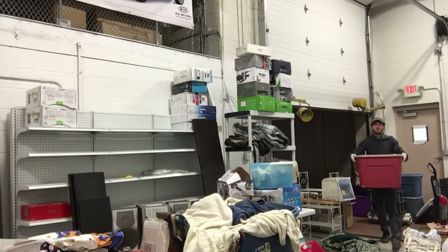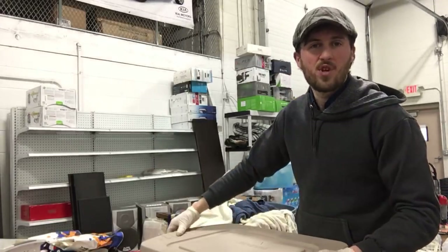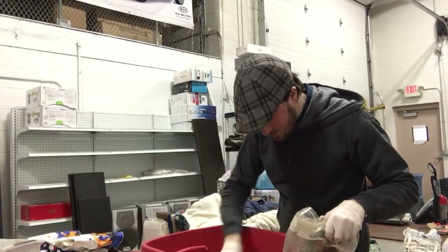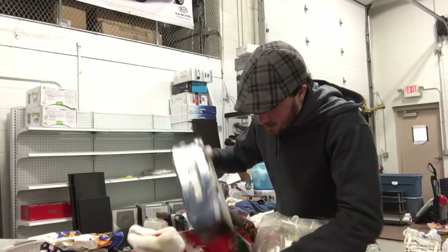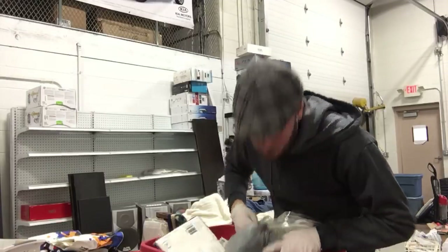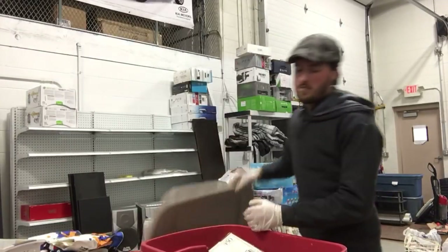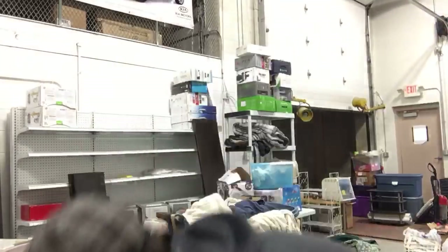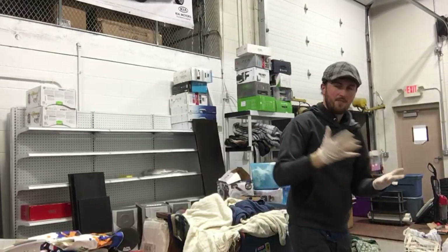We've got seven boxes left, still looking for the gold bars. And they're not gonna be in here — this is all Christmas stuff, lots of Christmas lights, big ball of Christmas lights Clark Griswold style. Believe it or not, holiday stuff — Easter, Christmas and stuff — does sell in the dollar sales.